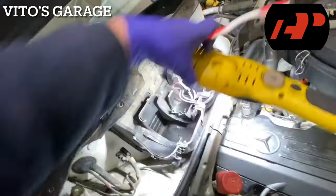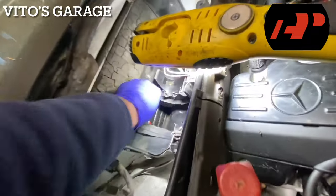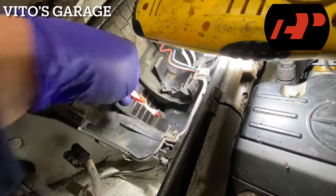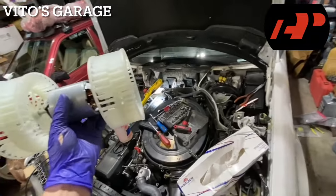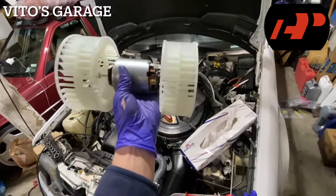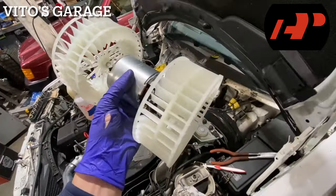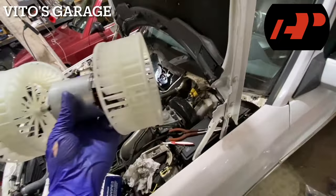Before we install the brand new blower motor, I just want to clean out all the garbage in there. A brush works best. After cleaning everything and prepping the area, we're going to install the A-Premium brand new blower motor on this W124 — or S124. I'm going to check the operation before I reinstall everything, just to make sure it's all good and working properly.